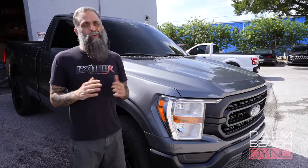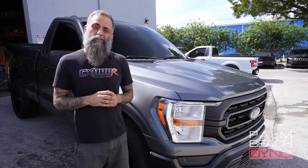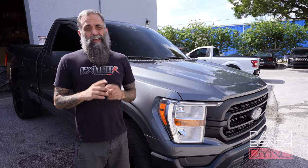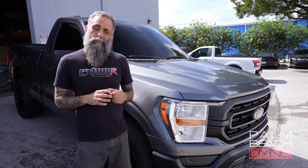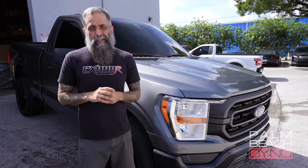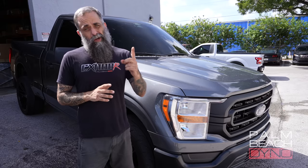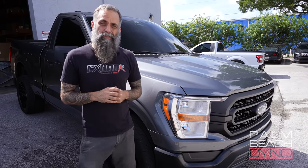Hey, what's up? Ken from Palm Beach Dino here. We've got an awesome F-150 video for you guys today. Robert brought us his 2022 Shelby F-150 Super Snake. It comes with a Whipple, but we did a bunch of upgrades, including a Joker's ported supercharger, a new fuel system, and our refined flex fuel tune to handle this thing on any fuel you put in it. Let's go ahead and watch the very first Dyno pull, and then we'll go over the details of this build.